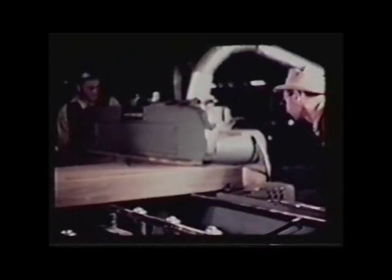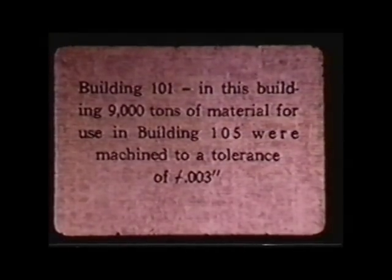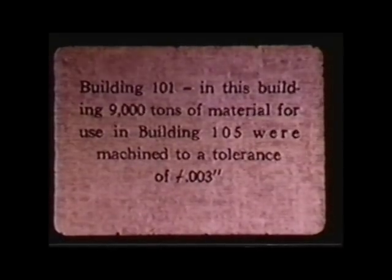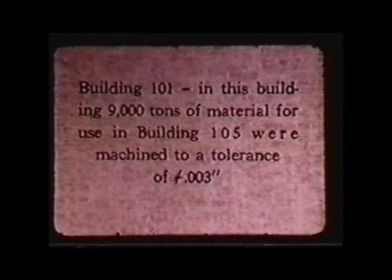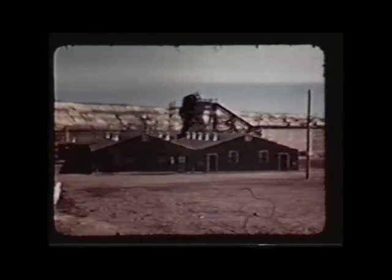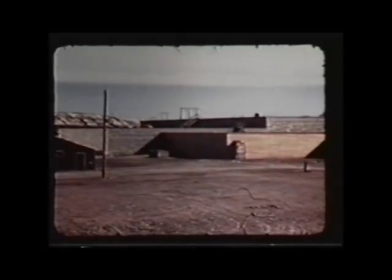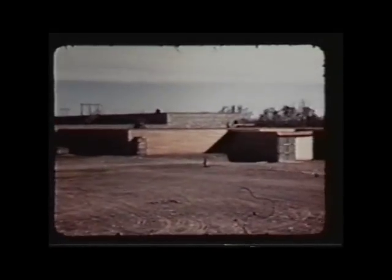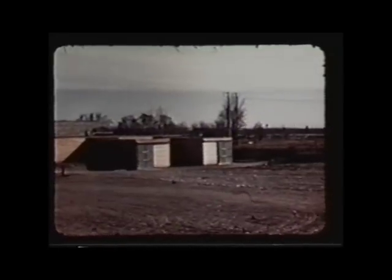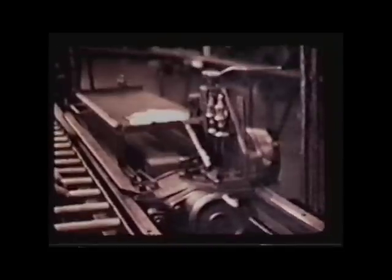It does not look like nuclear reactors in our day and age. This was the temporary construction building where they fabricated many of the parts of the reactors. What we're going to see next is actually milling the graphite that they filled the interior of the reactor with. They didn't use water as a moderator — they used graphite to slow down the neutrons and allow the chain reaction to take place.